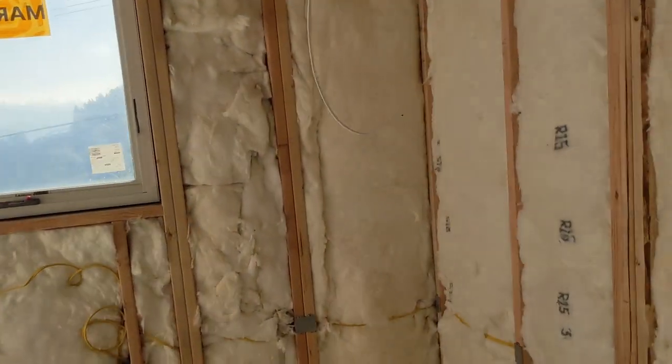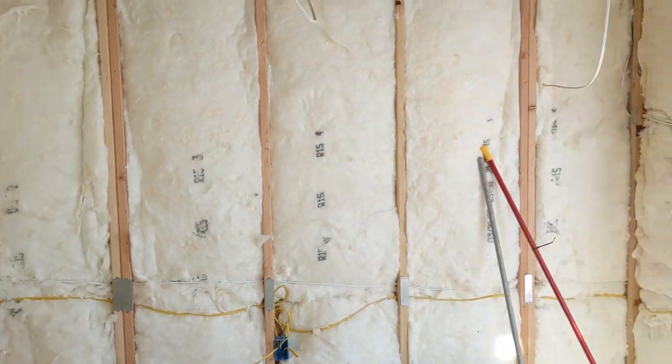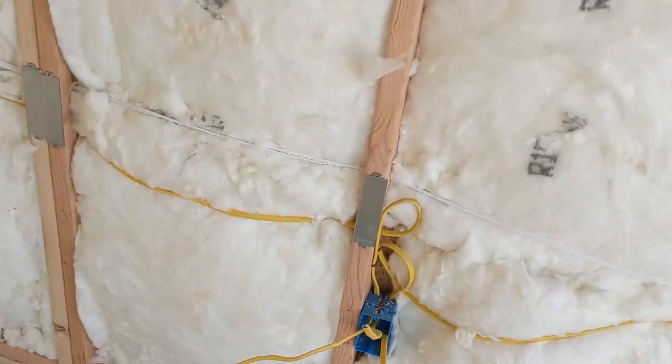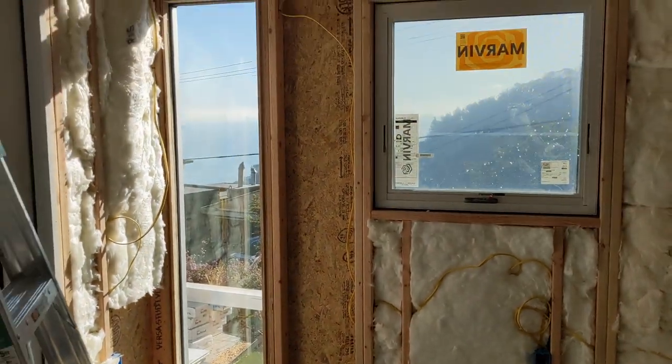Not a big deal. But we have everything run, nail plating, everything. And today we should hang up sheetrock. And then after rock, we'll paint, floor, and put in all the electrical outlets, switches, etc. But day four.